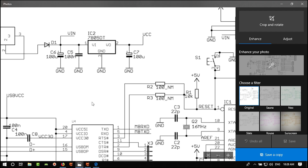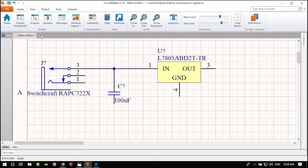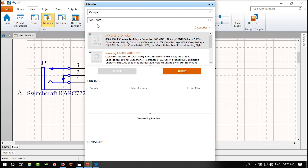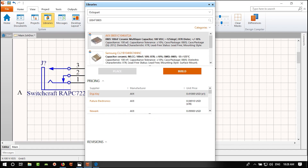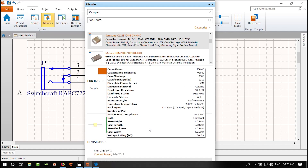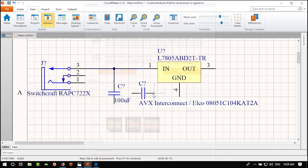Position the labels and connect the capacitor to ground using the Ground power port symbol. Connect everything: both ground pins of the DC jack and capacitor grounds are all connected together.